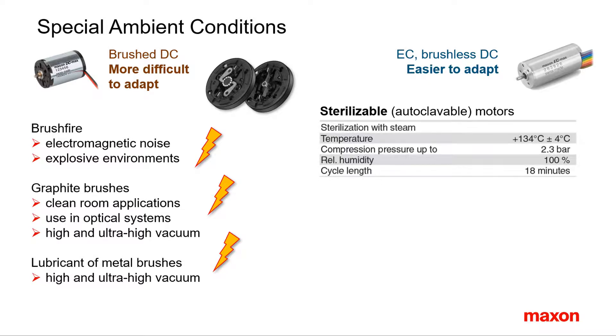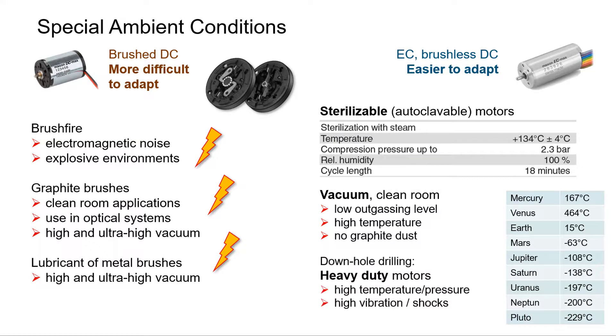Therefore most motors for special ambient conditions are brushless. Think of motors that can be sterilized, motors for ultra-high vacuum applications that need previous heating, motors for space applications, or motors for downhole drilling that have to support high levels of vibration and temperature.